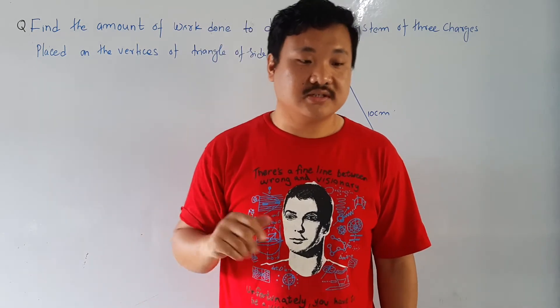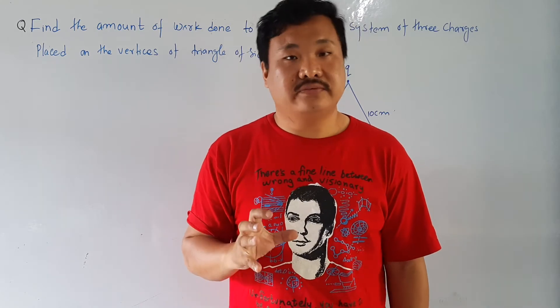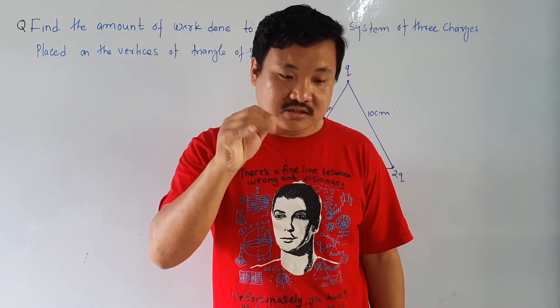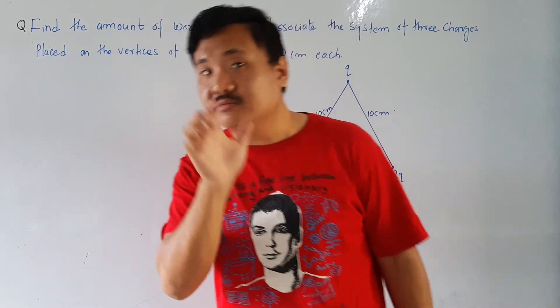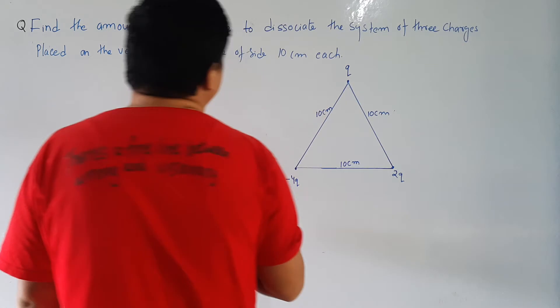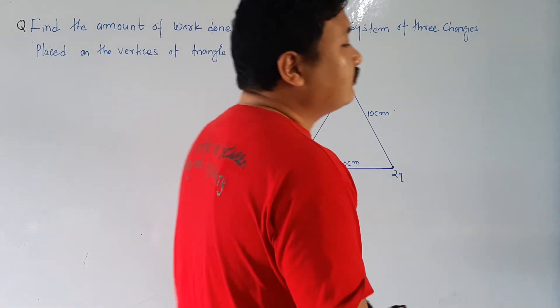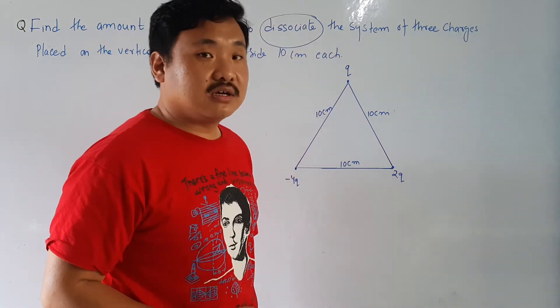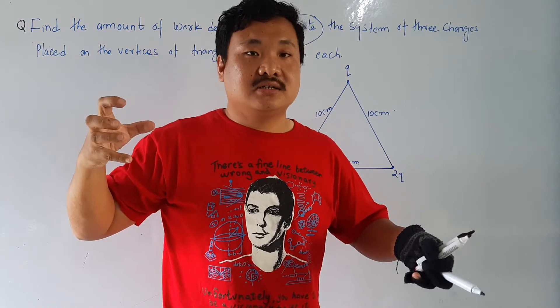This question is similar to the previous question but a little bit different. The answer part of the solution will be similar but there is a little trick here. The question says: find the amount of work done to de-associate. Please remember, we are not finding the potential energy of this system — we are finding the work done to de-associate.